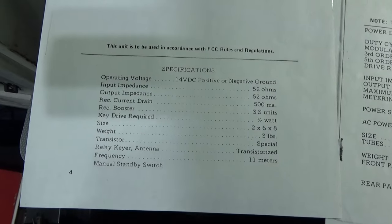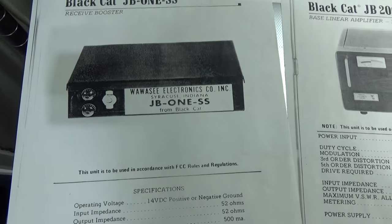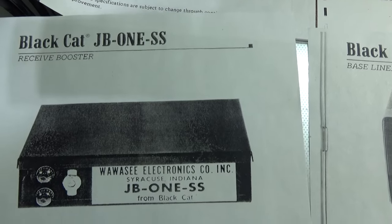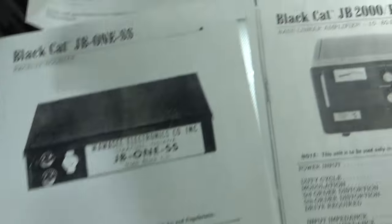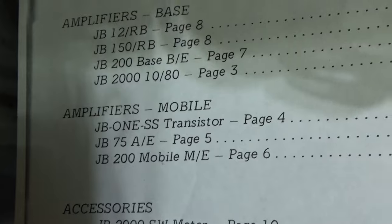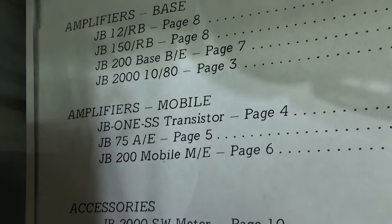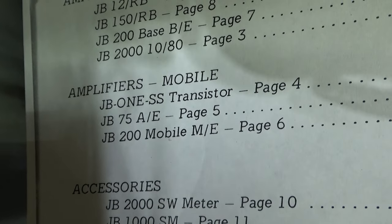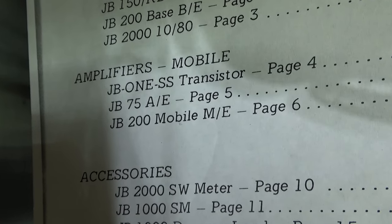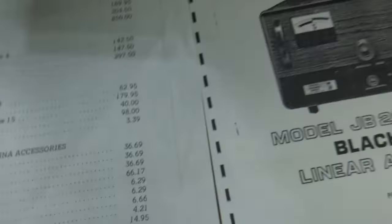A lot of people on Facebook say it's a tube amplifier, but nope — this is the only Black Cat Wawasi transistor amplifier that I know of that they made as far as mobiles. They made the JB 1, which is rare and hard to find — a transistor one. Then they made the JB 75 mobile, one tube, 8417 or 7581 family. They made the JB 200, also known as JB 76, a mobile two-tube with two 8417s.